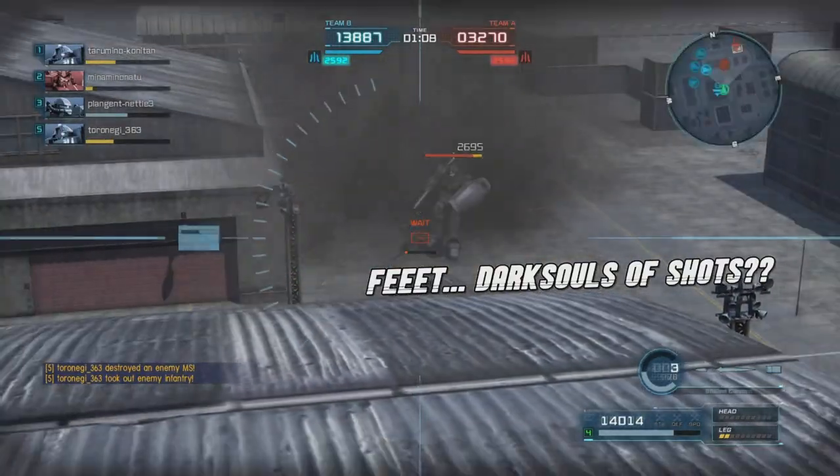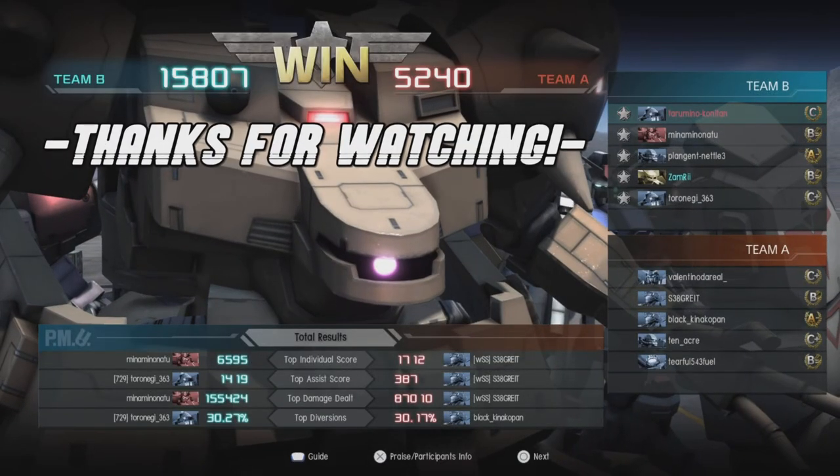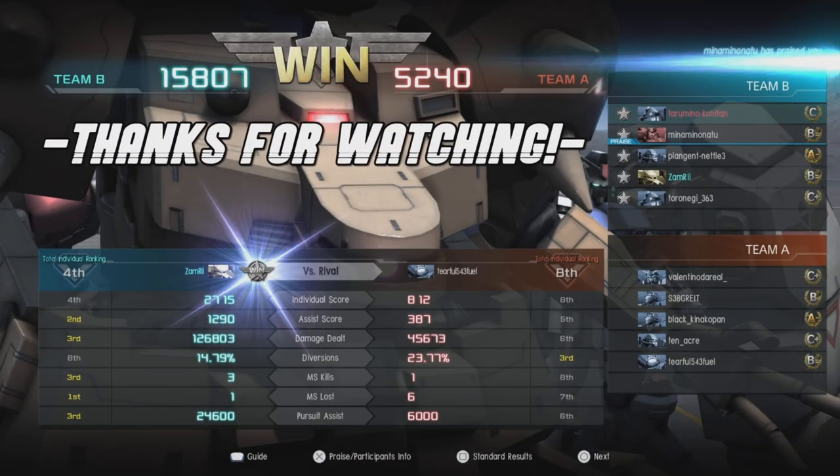Oh, there he is. Let's take out his toes real quick. And no board spots, but fourth place.